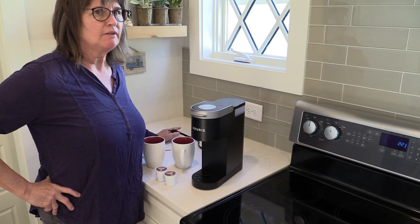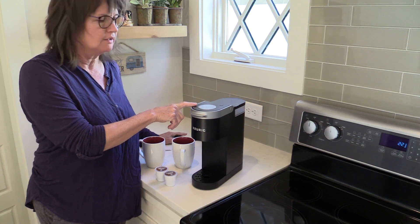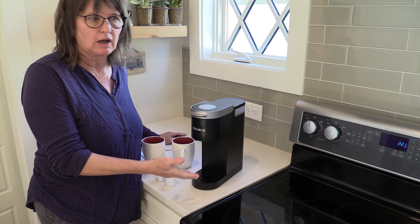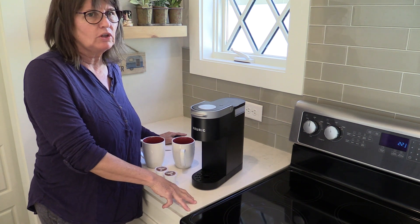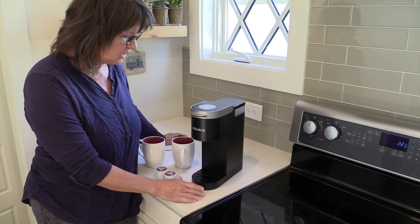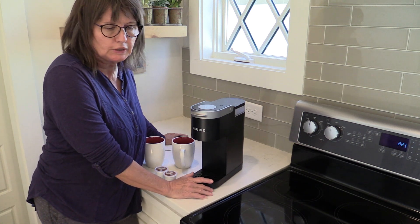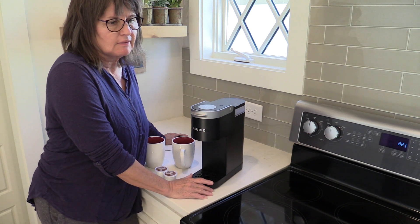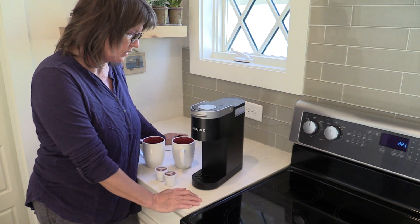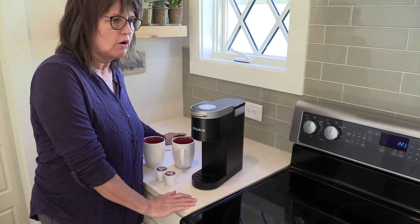Last year I made a video of the unboxing of our Keurig Mini Coffee Maker, and I also made a video of the first cup. That was almost a year ago, and since then we've been using it in our RV because the size is really great — it fits under the sink real nicely. It's just a good size for the RV, and it's great at home too. We usually only make two cups in the morning, so it's just perfect for us in the RV.